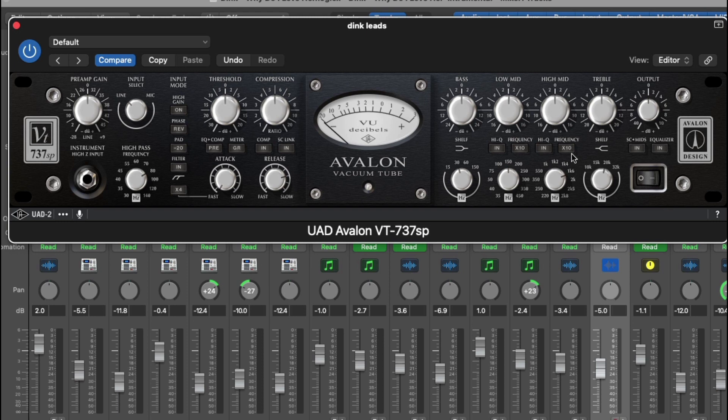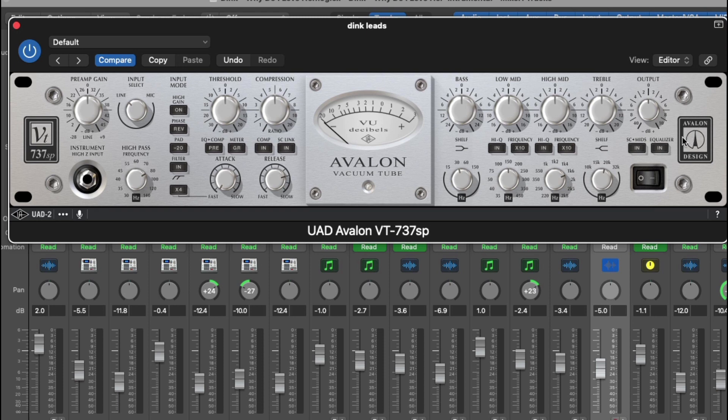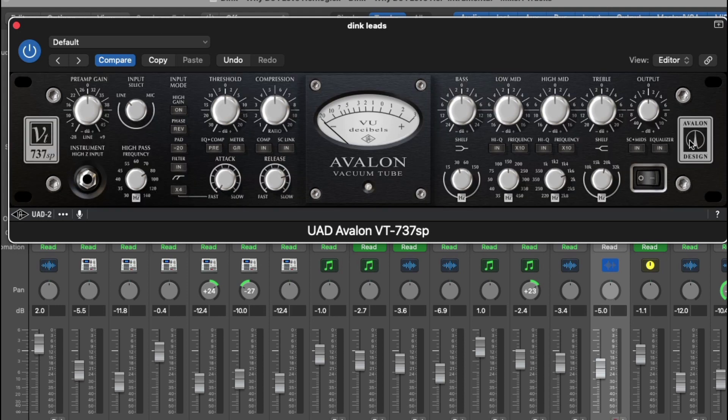I like to use that 32k just to give it that crispiness in the vocals. So that basically breaks down the interface. I have it black — I know you guys are used to seeing it silver — but if you touch the Avalon logo you can switch it back to silver. I like it black because it's just easier on my eyes and I like the vibe.